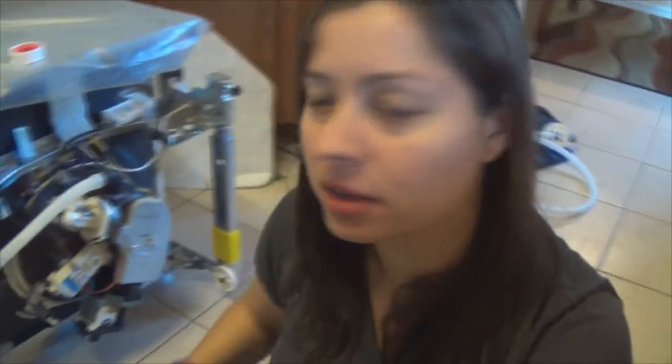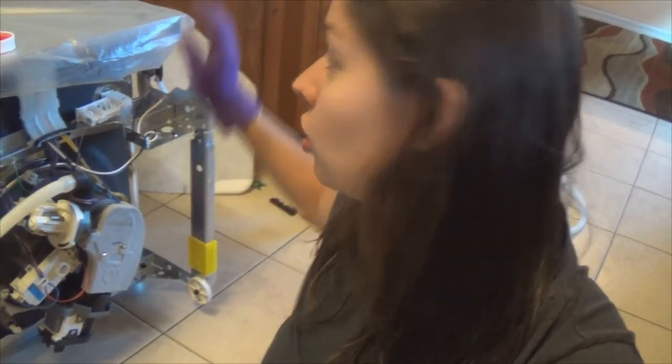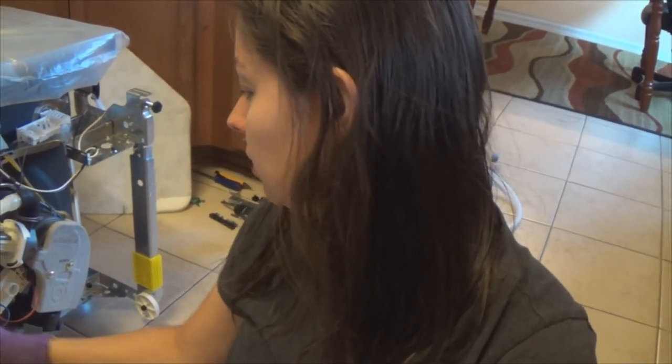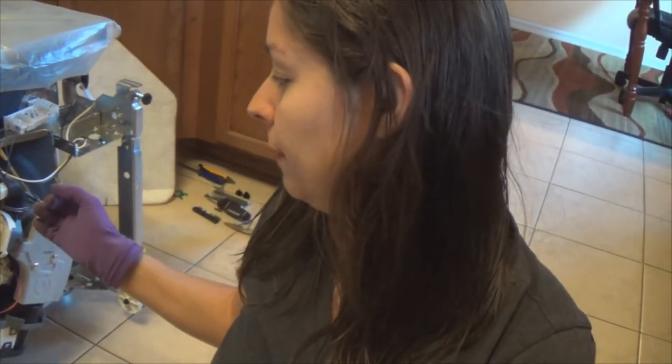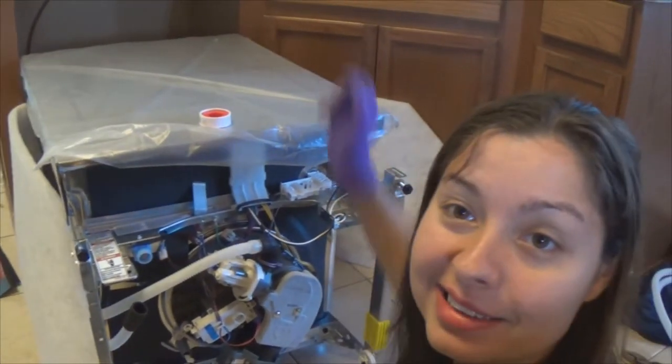If you decide to replace your dishwasher, turn off the power because you do have to mess with live wires. Also turn off your water as well as your power, which you can usually do under the sink. There's usually a tube leading to drain into your garbage disposal — my garbage disposal is broken, so that's another thing I'll give you an update on. You have a bunch of tubes: one for drainage and one that brings in the water, which is usually a copper line. You can see the wires and the copper line and the drainage tubes back there.